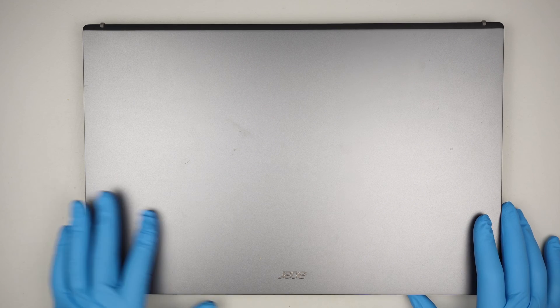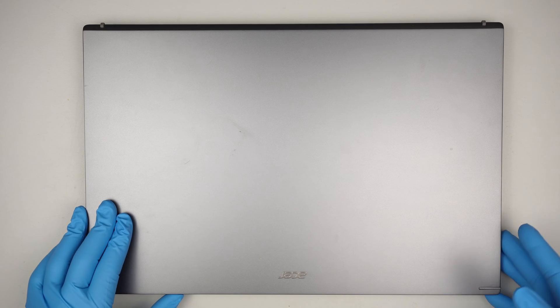Hi, welcome, Simon here. Hope you're doing well. In this video, I'll be doing a teardown on an Acer laptop.